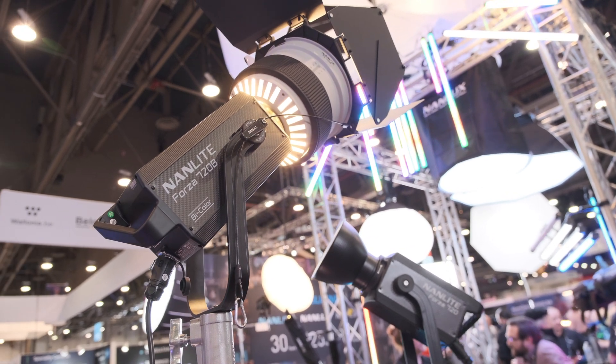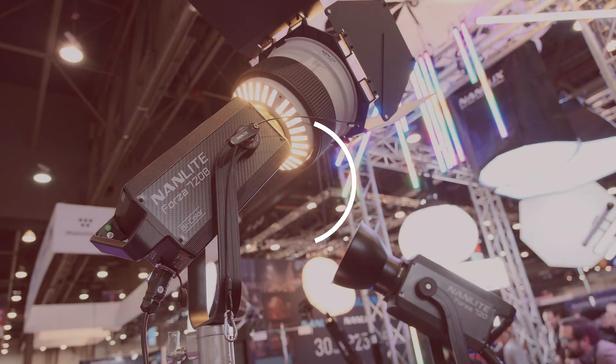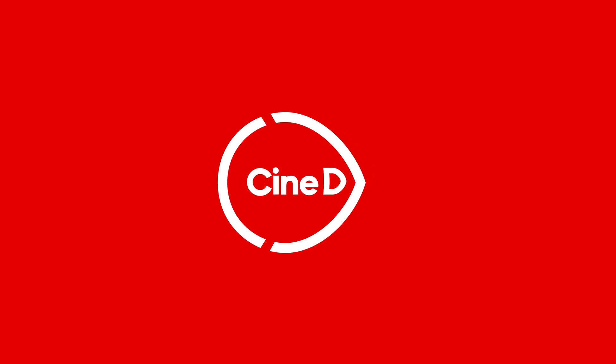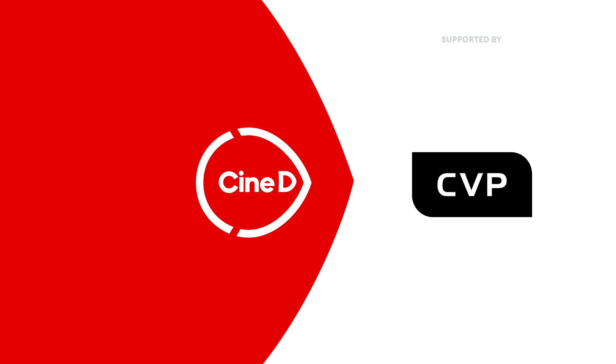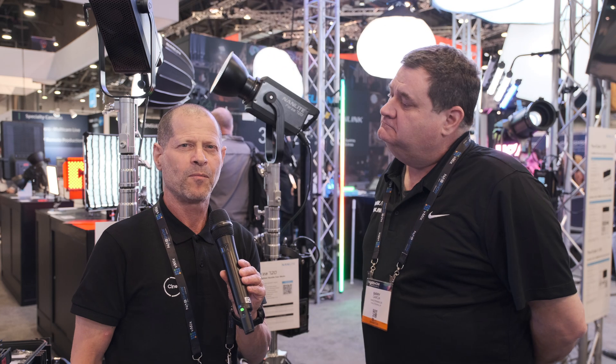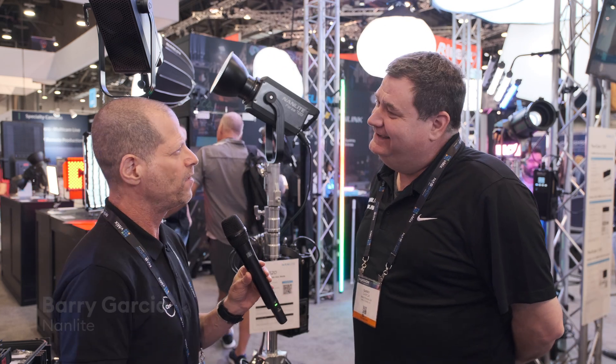This is the new Nanlite Forza 720B. This is a Synedy Gear News video, supported by B&H and CVP. I'm Johnny from Synedy, and I'm here with Barry from Nanlite.